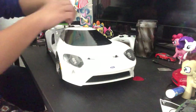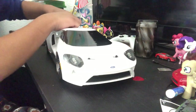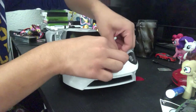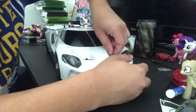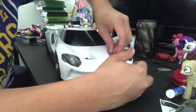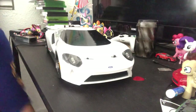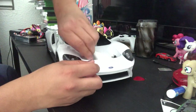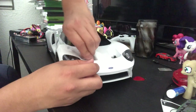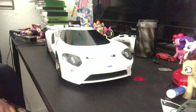Aside from a few rough spots on this body, I really enjoyed it. This is the first time I ever painted a three-piece body. When I first got the Forttec with the original black Ford GT body, I didn't know it was a three-piece body until I watched the tutorial on the Traxxas website on how to assemble the Ford GT body. You learn something every day.